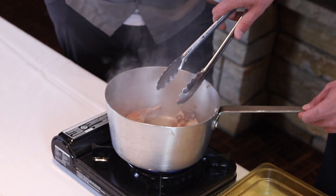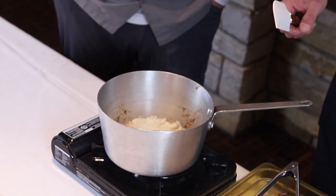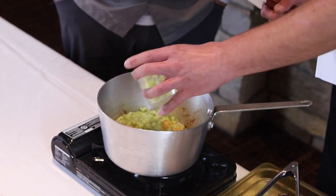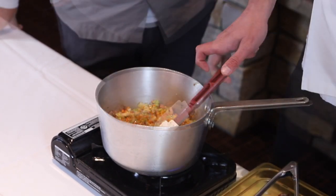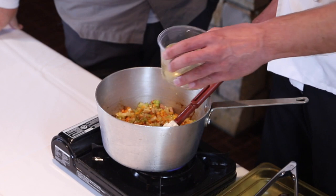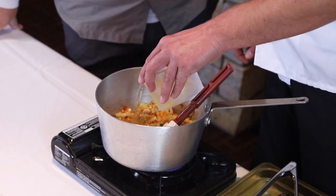Once both sides of the rabbit are brown, remove it from the heat and in the same pan add in your onion, carrots, celery, and bacon. Once the vegetables and bacon have cooked down, add in a little brown sugar, garlic, and some white wine.